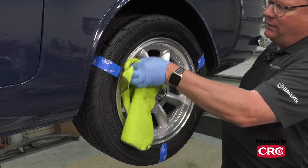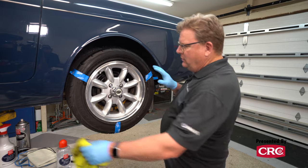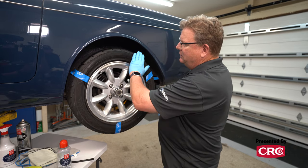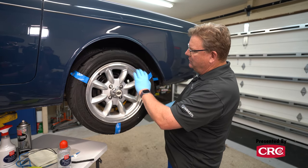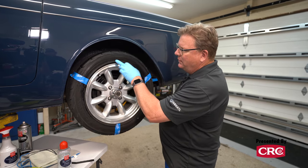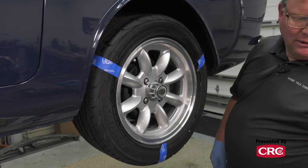Wipe it off and let it dry for a minute or two. It looks a lot deeper and glossier than what we did earlier with rubber prep, but that's because it's still drying. Once this dries, it'll have that same finish where you're down to the bare rubber - you can actually hear it squeak and you can also feel that there's no residue in between. Your fingers stay clean.